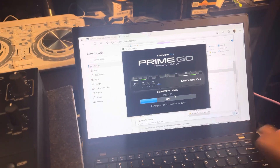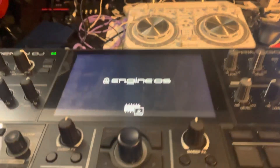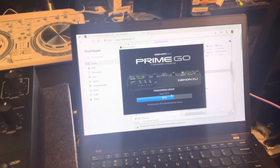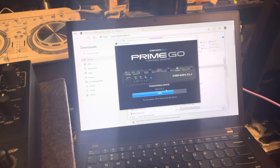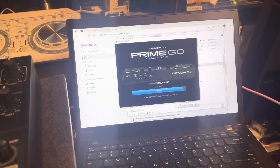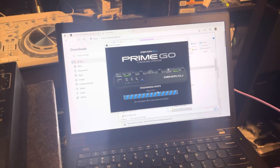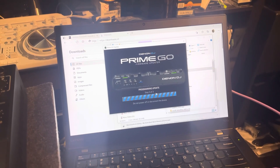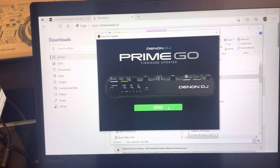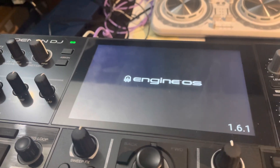It's pretty simple — you downloaded the update, the Prime Go opened the firmware updater, and now it is completing the update and accepting the information because it's in update mode. It's only taking about a minute — it's almost done. Make sure it goes all the way to the end. It's now in Step 3: Programming Update. The bottom of the screen says 'Do not power off or disconnect.'